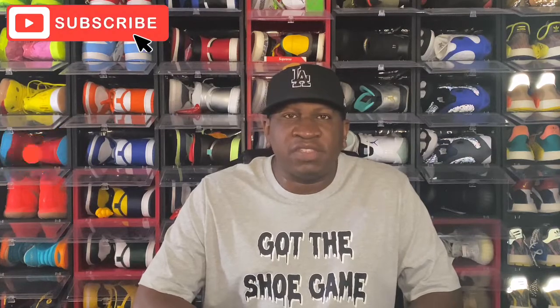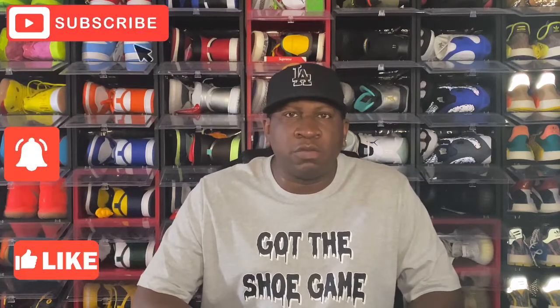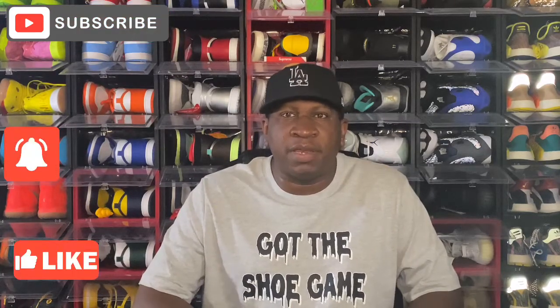Anyone new out there watching for the very first time, I would like to welcome you to the channel as well. If you like the content that you're watching, go ahead and subscribe to the channel, also turn on your post notifications so you'll be notified every time I upload a video. I need everyone to smash that thumbs up button — it helps YouTube promote the video to other people.